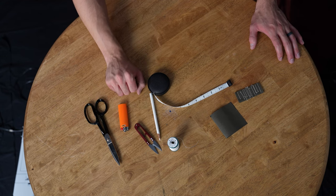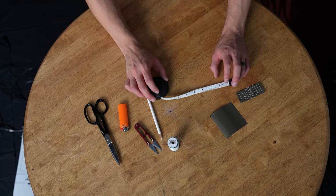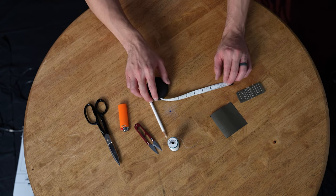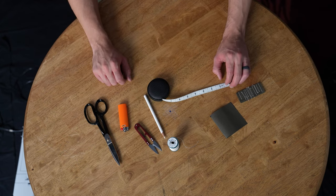A ruler or a measuring tape is also necessary. As you're going along, we're going to be referencing different web lengths. This is going to make sure that you can measure them out and pick the right one for the right component.